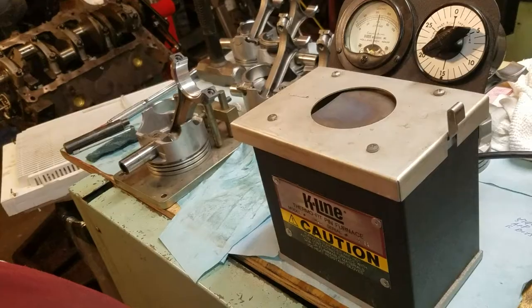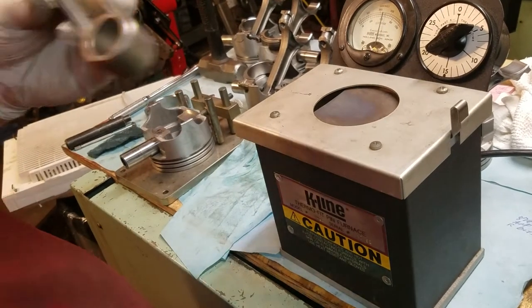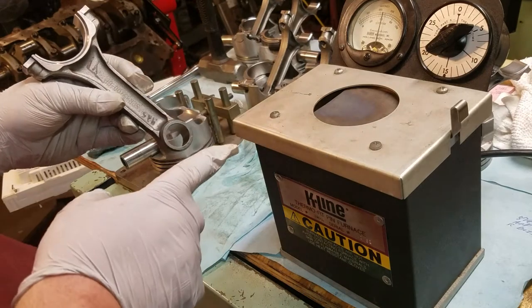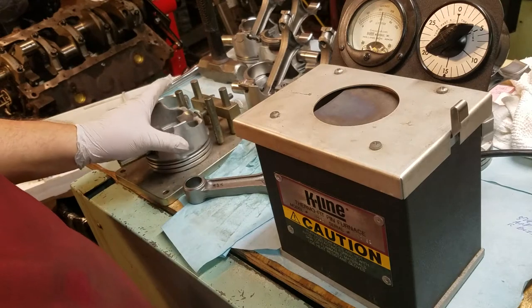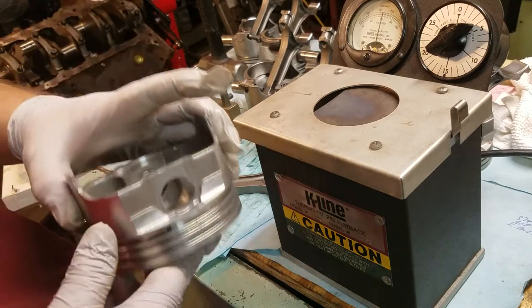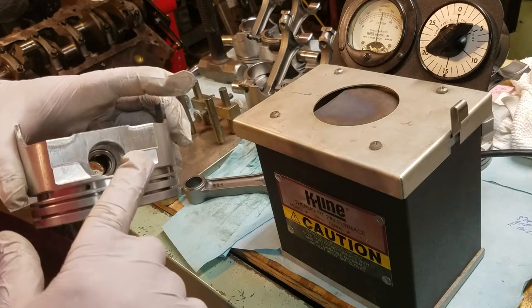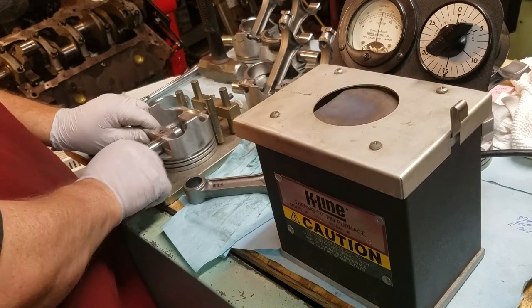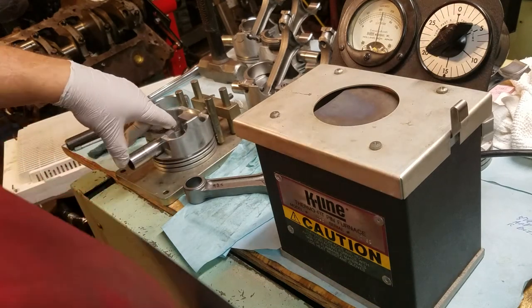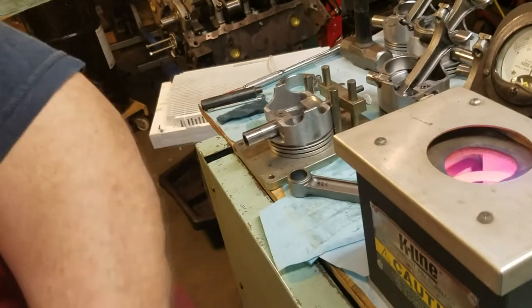There are a couple different ways to do this. This is not a full floating wrist pin - it's press fit. Two reasons: one, this piston does not have the groove in it for a lock, and two, the customer didn't want full floating. So I've got my rod in the oven here, right up to temp, and I still have the timer going.